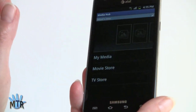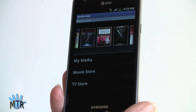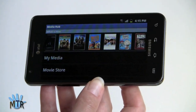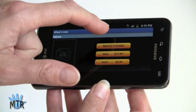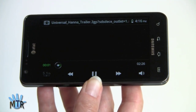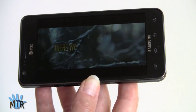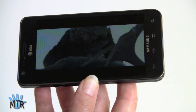Samsung's Media Hub is also on board — a service where you can rent or buy movies from Samsung's media store. There's a scrollable list of titles that works in portrait and landscape modes. If you set up an account, you get DRM rights to play purchased content on your PC as well. Note that downloading and streaming only works over Wi-Fi. The first time you run content, it has to connect to the server to check DRM rights, so if you're about to board a plane, do that before switching to flight mode.